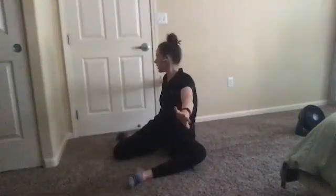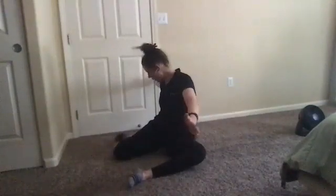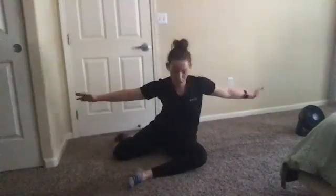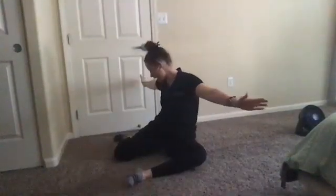We're going to do five each direction, so we have two more. Make sure we're not forgetting to breathe, opening up as much as we can when we turn. Going ahead and doing one more each direction — opening up as much as we can, keeping those knees on the ground, back to center.